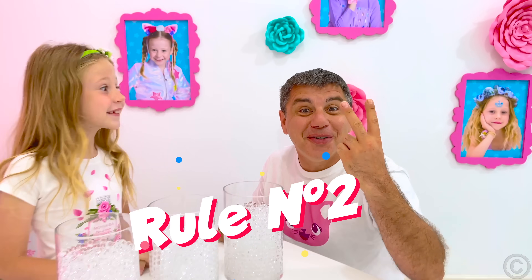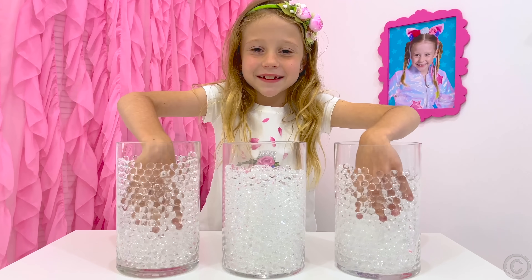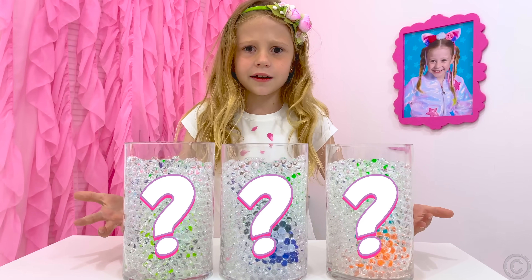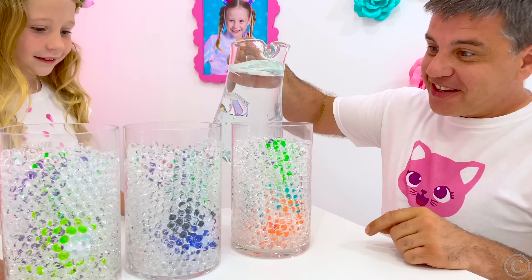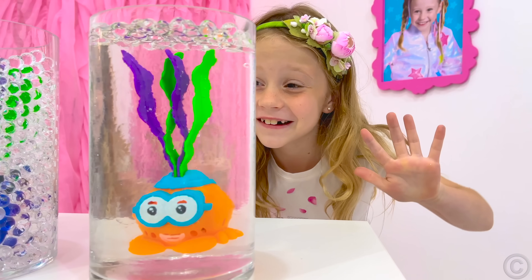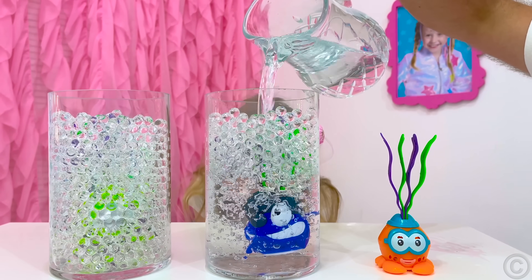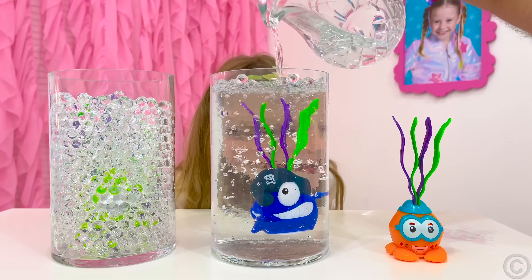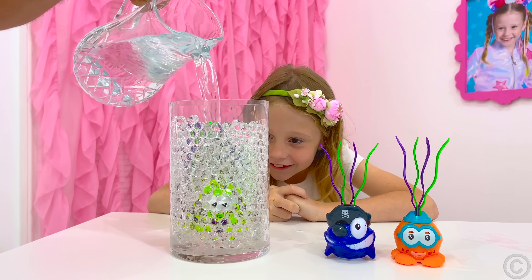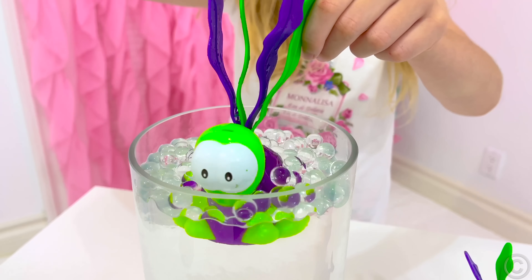Rule number two: learn physics! This is Orbeez — what is inside? Don't peek! For this experiment you will need a transparent container, Orbeez balls, water, and a toy to hide inside. Put the toy in the container and fill it with ready-grown Orbeez balls so the toy cannot be seen. Then pour water in and you'll see your toy appear. This is because the balls are 95% water. Show this trick to your friends and family! Wow!